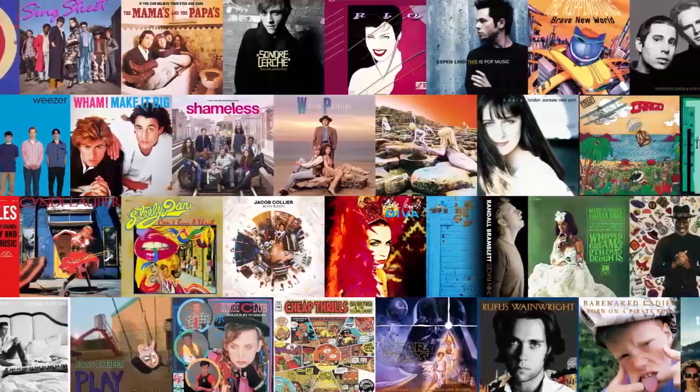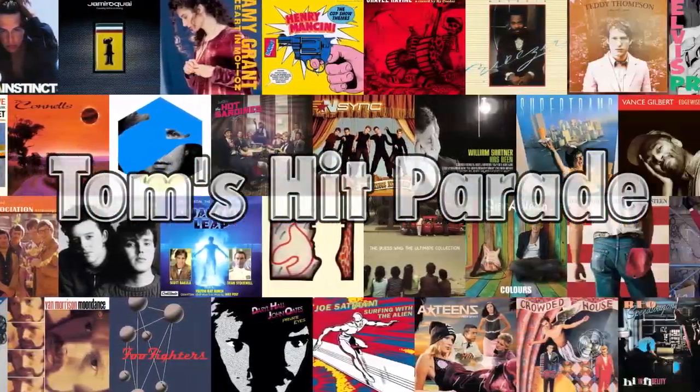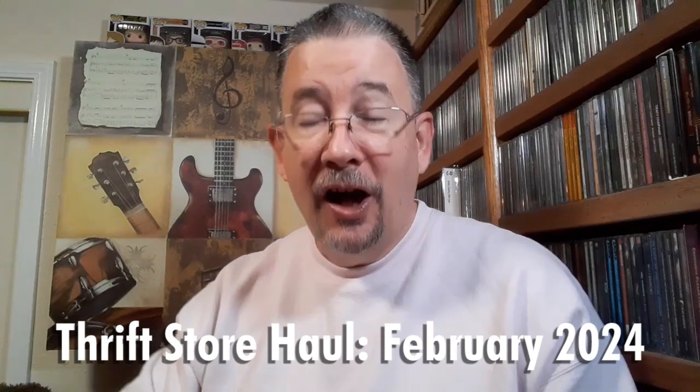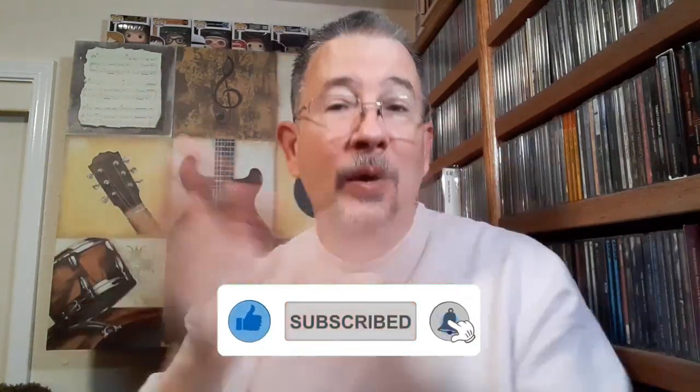I'm back in my old spot again, thanks to a new tablet mount from my old tripod friend. Greetings one and all, and welcome back to Tom's Hit Parade. I invite you to hit that subscribe button, give me a thumbs up if you like what you see, share this video with your friends, and leave me your thoughts down in the comment section.